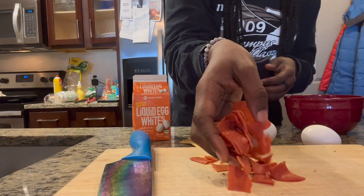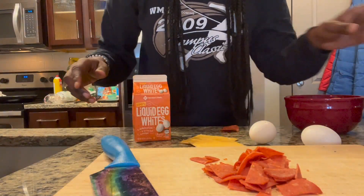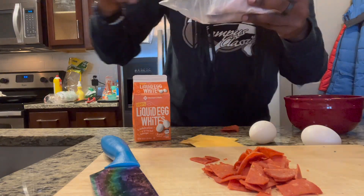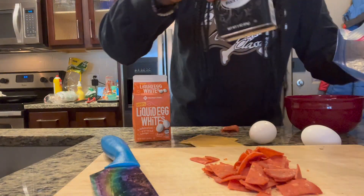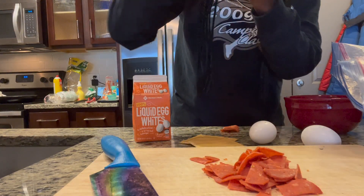I've got 12 of the turkey pepperoni cut up into quarters — almost perfectly, not nowhere near perfect. I went to get my seasoning. We've got salt — don't judge, it's in a bag — black pepper, and I'm gonna add this cheesy seasoning blend.